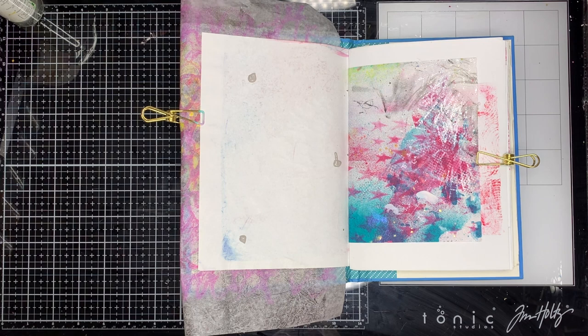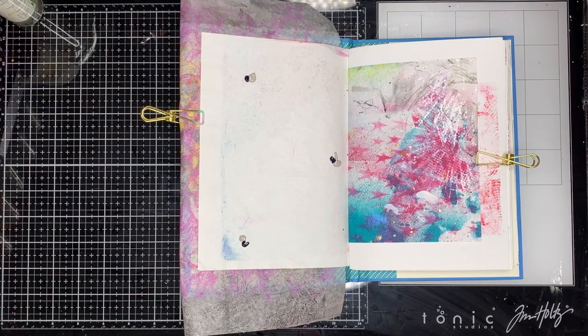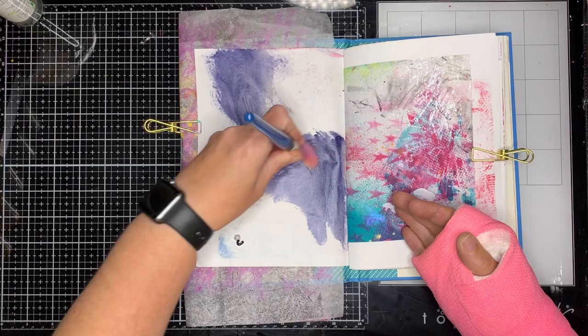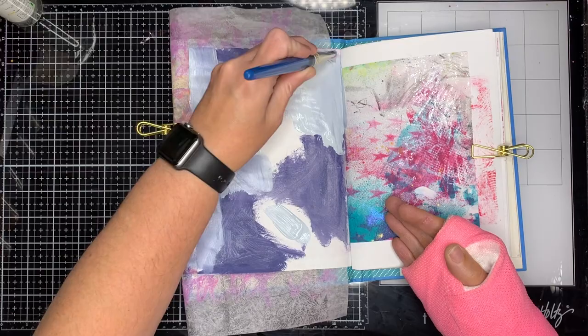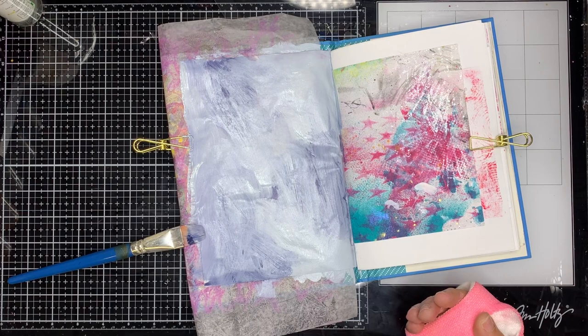For those of you who are new to my channel, very early on in January I decided to stop myself falling off my bike with my wrist and smashed it into pieces. So I am in this lovely pink cast — over the elbow cast — with my right hand, which of course is my dominant hand, and I wasn't able to do any art or do anything useful.